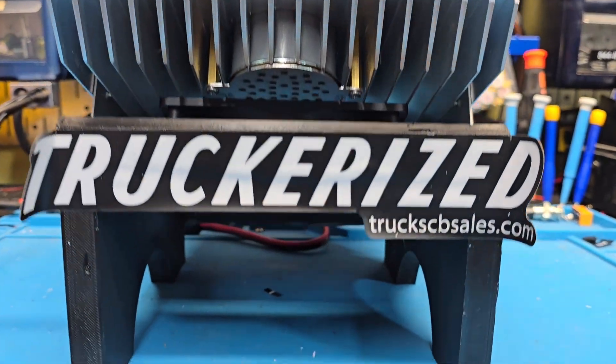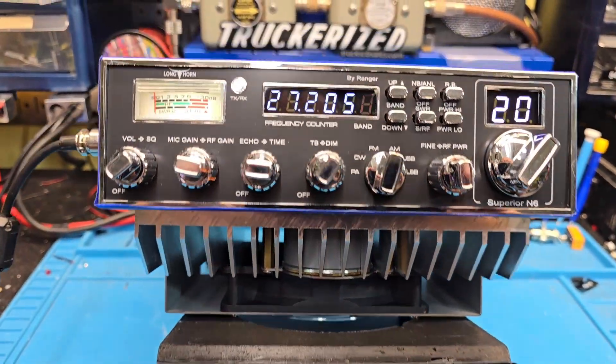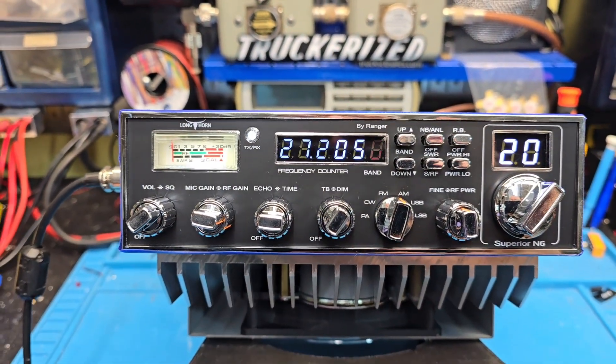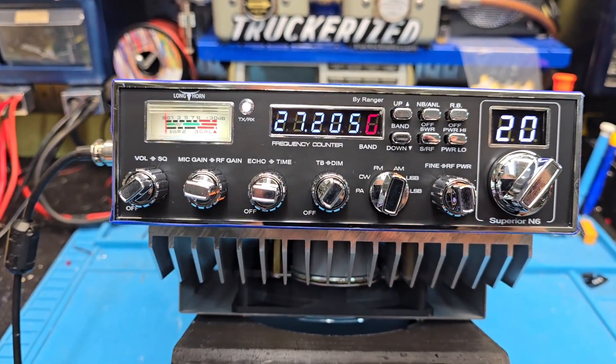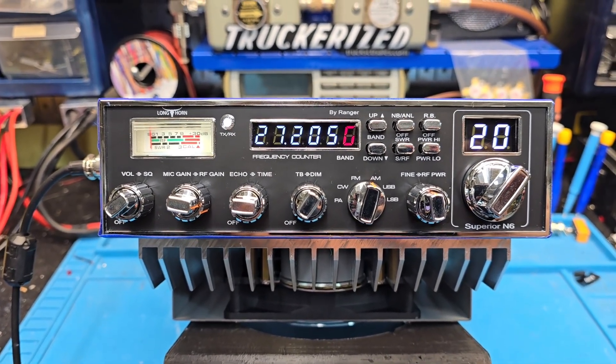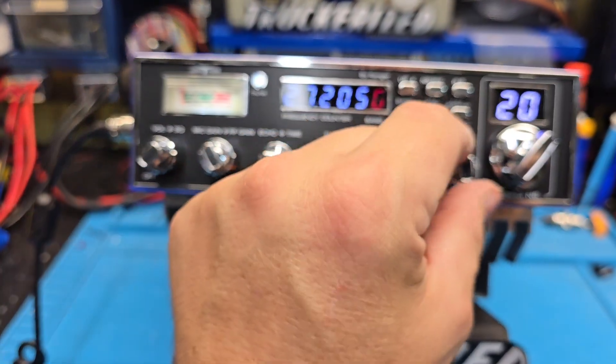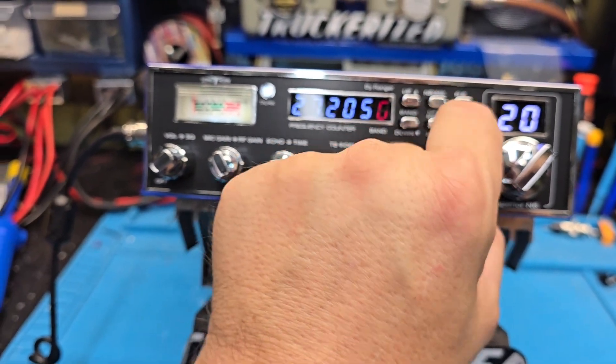Hello, Number One Truck CB Sales here with a tune-up report for Timothy in Oregon. A Longhorn by Ranger Superior in 6 — Timothy, got it ready to go for you: tune, alignment, Shiba regulator. We've got your 8 or 4 gauge wire ready to go as well as your terminals and fuse holder. Should be a plug-and-play job for you. We're going to start with RF power all the way down.